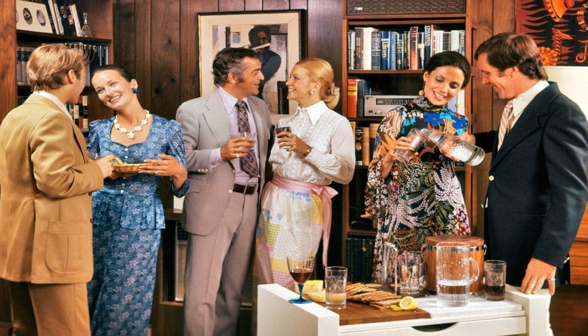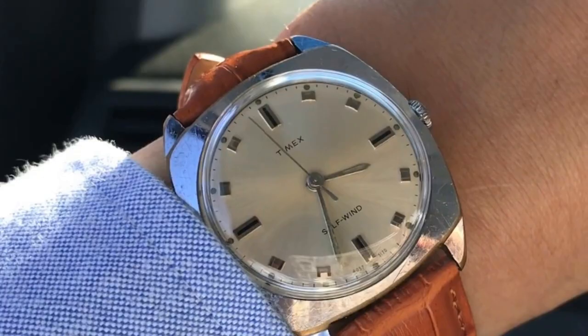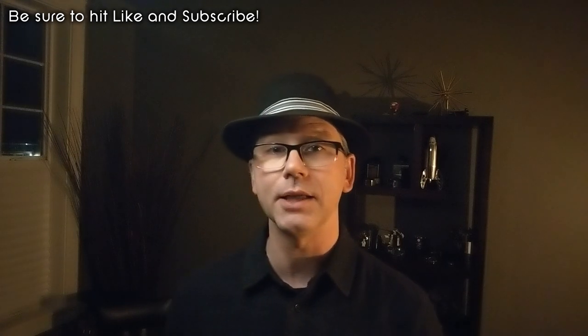Interest in 1970s watches has been brewing for a while now. I have been seeing a lot of cushion cases, LED watches, and even a growing discussion about bund straps. And with the pending retirement of the Nautilus 5711, it seems that classic Genta designs are on everyone's mind. Perhaps that's why I keep seeing them coming through all my feeds.